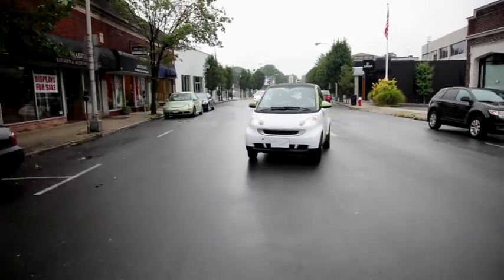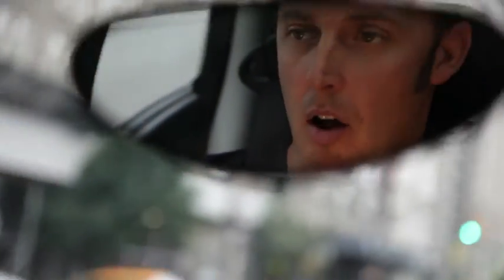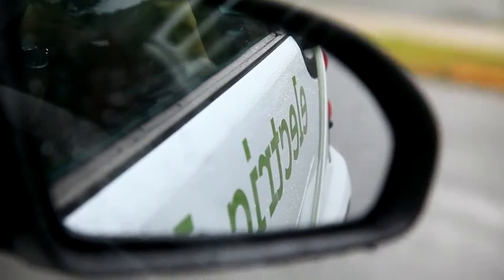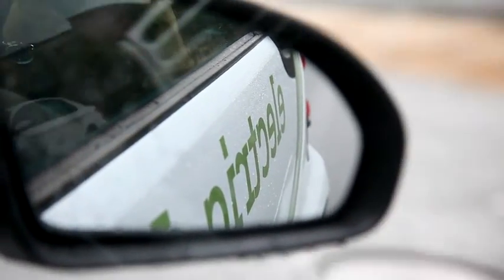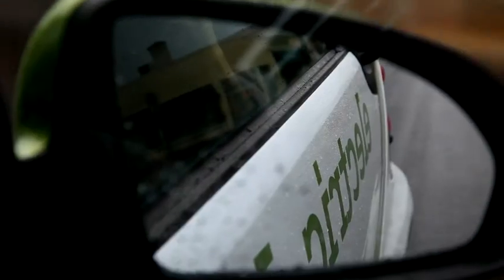Everyone that gets in the car, just about — I would say 90% — their reaction is, 'There's more headroom in this than my car, and I have a truck,' or 'I have a big sedan,' or 'I have an SUV.' They're always amazed at it, and I always tell them that's why we're here. We're here because you have to get in it to believe it. You have to drive it to believe it.